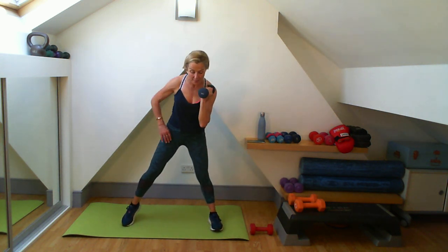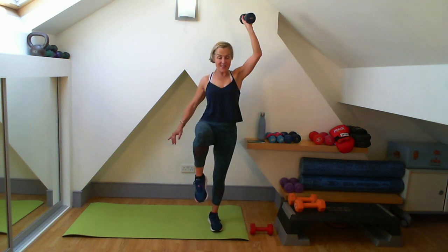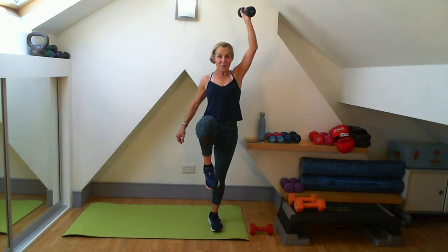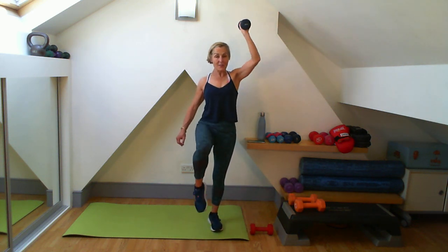On to my six: six steps, six lifts. Are we ready for our sevenths? Pushing that bottom out and back - seven steps, seven lifts. Time check: thirty-eight seconds. On my eight now: eight steps, eight lifts.